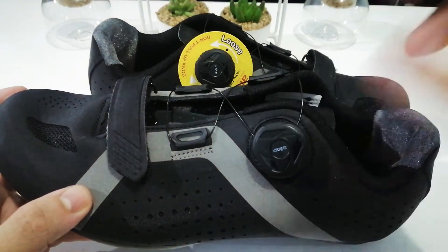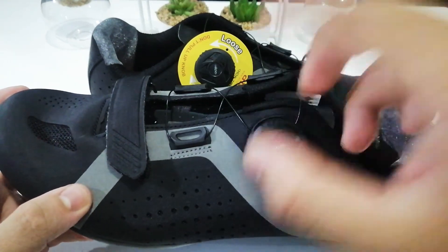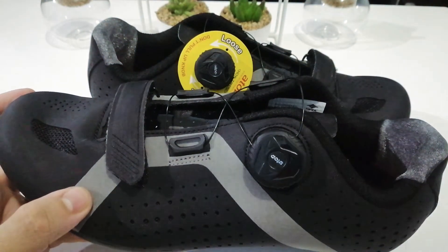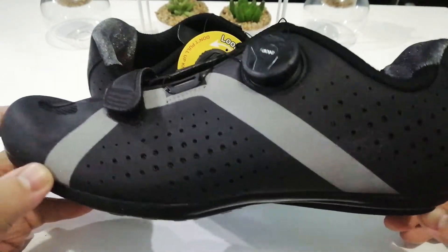It works similarly to BOA straps. As far as I know, with BOA you pop it up to loosen it, but with this one you just turn it the opposite way. I really love that about the shoe.